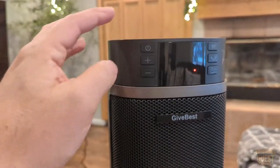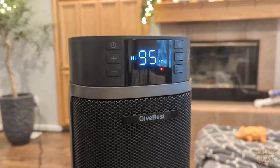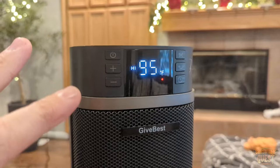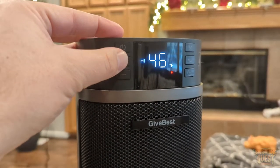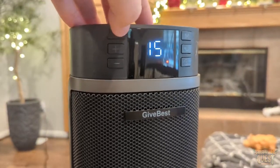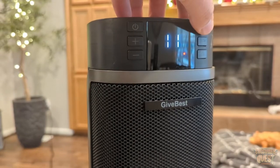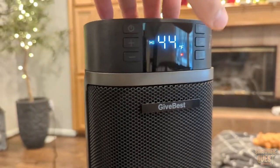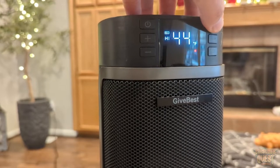The controls are also here on the heater itself. Turning the power on — currently it's set to 95. You've got a nice LED display right here. You can adjust the temperature up and down, which is very convenient. There's a timer mode here as well. You also have the mode option — you can change the mode to high, low, or eco mode. Very awesome, you have three different options there, which is great.